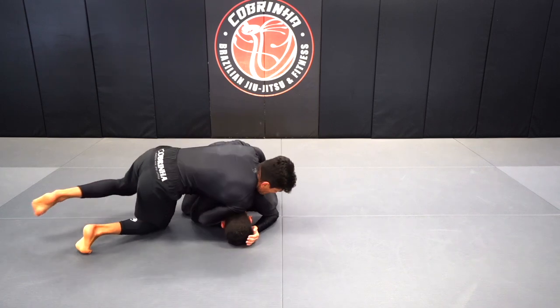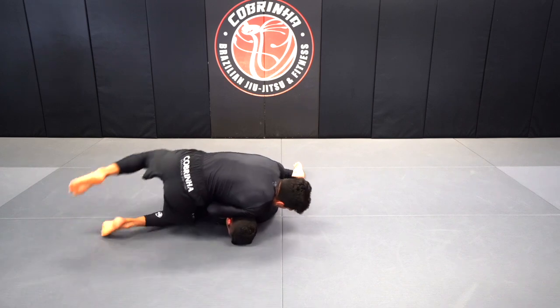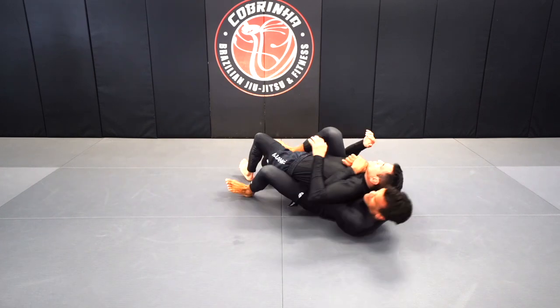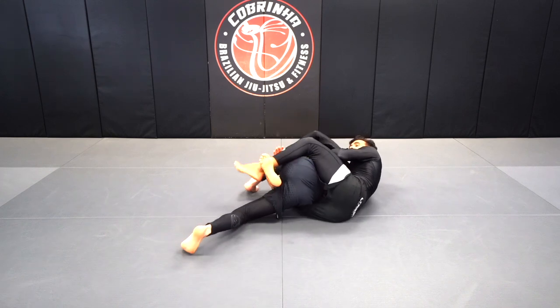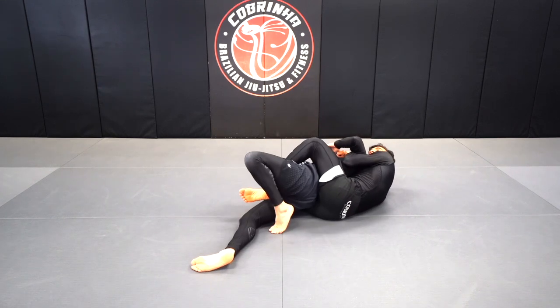Drive the shoulder pressure to the back of my partner's head. Fabio's going to shift his hips — good. There it is. We put it all together, we get this point here — that's gonna bring the knee towards his chest. I lock the leg over the hips, bridge, and then pull it back home.